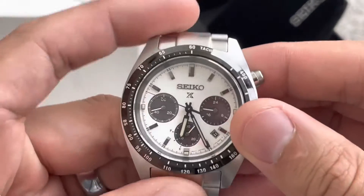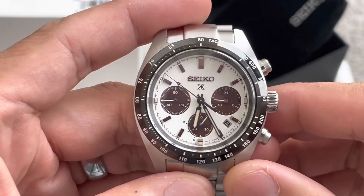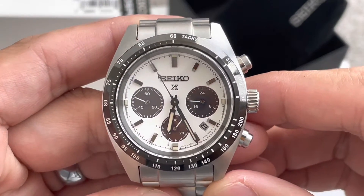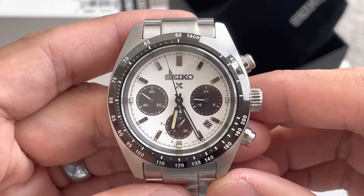Let's get back to the watch. This is going to be a quartz movement, but if you pay attention to the sweep, it actually has a very, very smooth sweep. And it's actually solar powered as well.